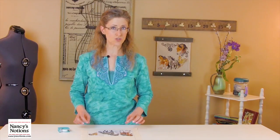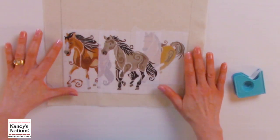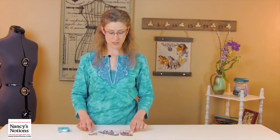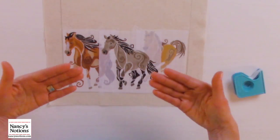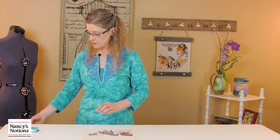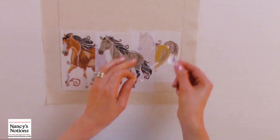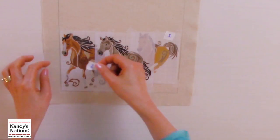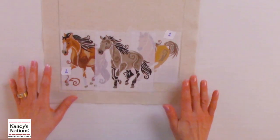Sewer's Fix-It Tape is a nice strong hold, but it's a temporary hold and it doesn't damage the fabric or the template. So at this point, I'm going to be very careful about the order that I will stitch in. You always want to start with a background design first and then work your way — or embroider your way — to the front. I will put just a little sticker right on the template to remind me to stay in that order when I'm stitching.